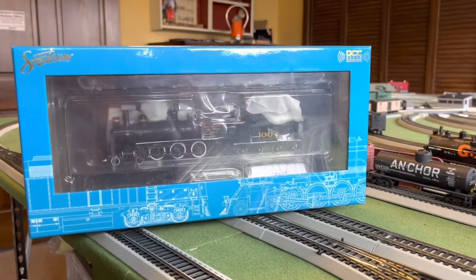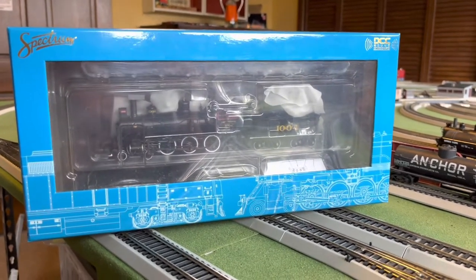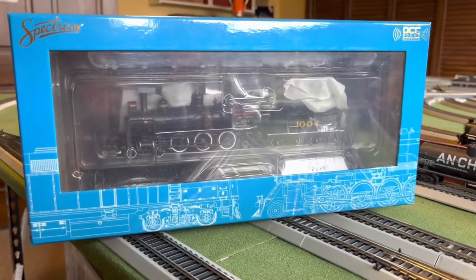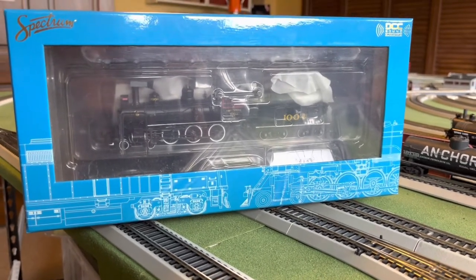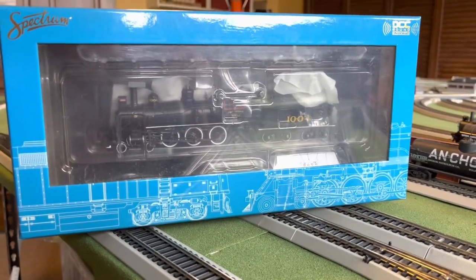Hello and welcome back to another Ravenna Railfan 4070 HO scale review. Today we're looking at the Bachman Spectrum Baldwin 52-inch driver 4-6-0 with DCC and sound. This particular locomotive is the Southern 1004, and while I'm not much of a Southern modeler, I bought this locomotive because of the white walls on the drivers.